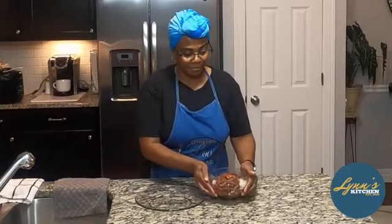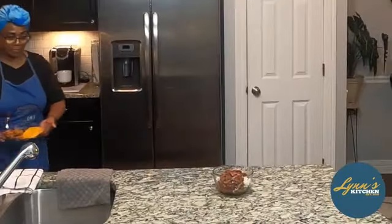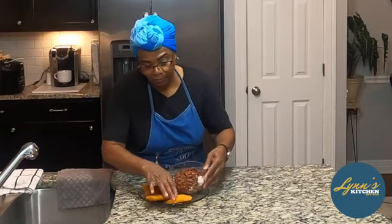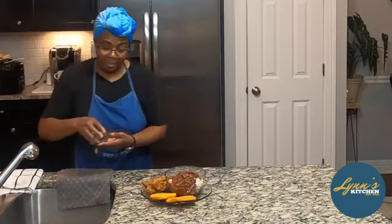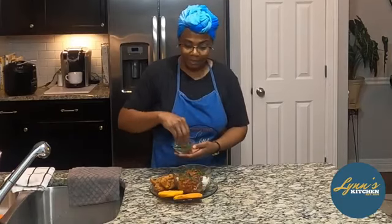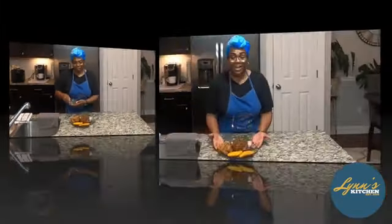There are our beans. I'm going to get the rest plated. I cut up some parsley — I'm going to do the decoration here. And here you have it: your red beans and rice, hot water cornbread, and your chicken tender strips.